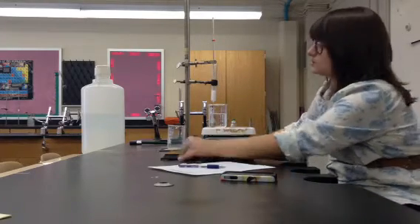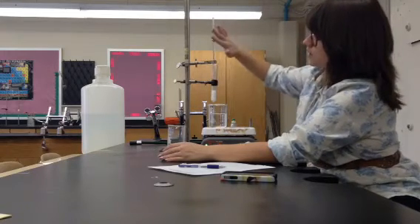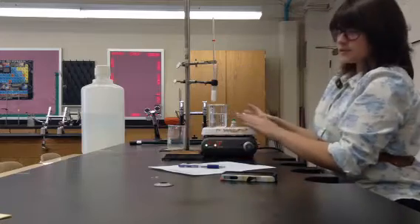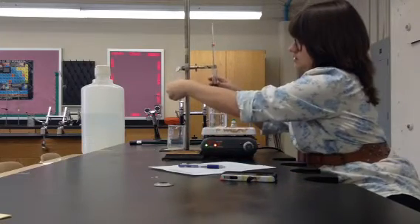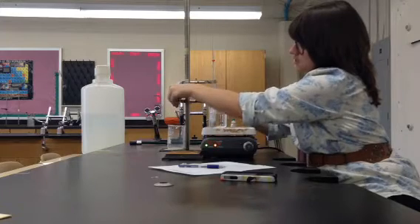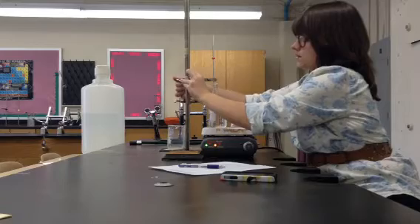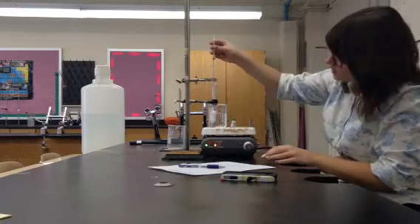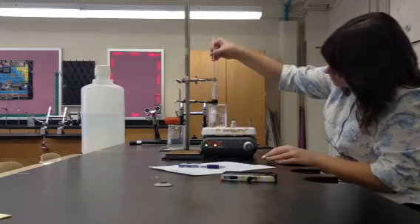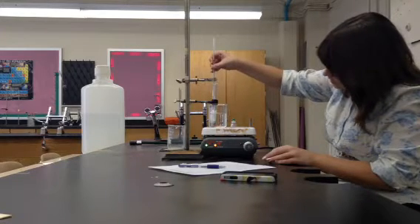The next step is to submerge my test tube and my thermometer into my beaker. My hot plate's on, so I'm going to drop it down and submerge it in the water. To tighten or loosen these, remember it's righty-tighty, lefty-loosey. I want to make sure my thermometer is really good in the solid.